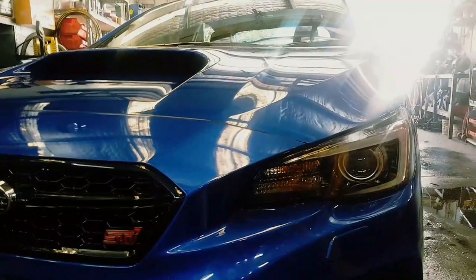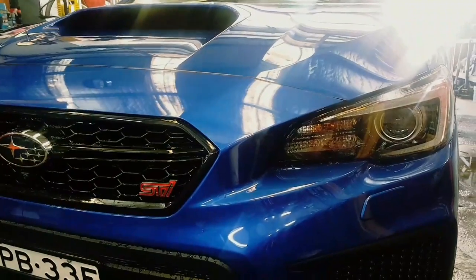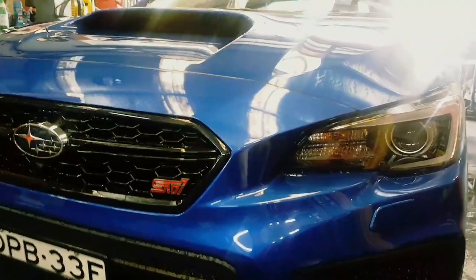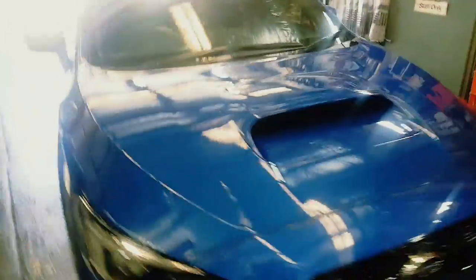Hey guys, so I'm getting out of here early, today's Friday. I just gave my car a quick rinse with a little bit of the foaming wash, put it in a bucket and just threw it over the car. It's not a good wash, it's already got watermarks on it, but my ceramic stuff arrived today so I'll go into that.